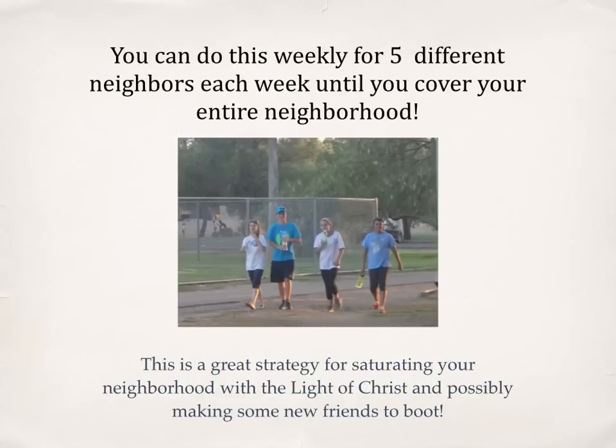You can do this weekly for five different neighbors each week until you cover your entire neighborhood. This is a great strategy for saturating your neighborhood with the light of Christ and possibly making some new friends to boot.